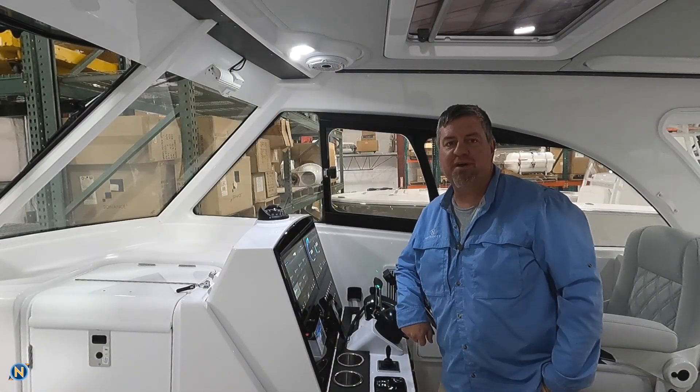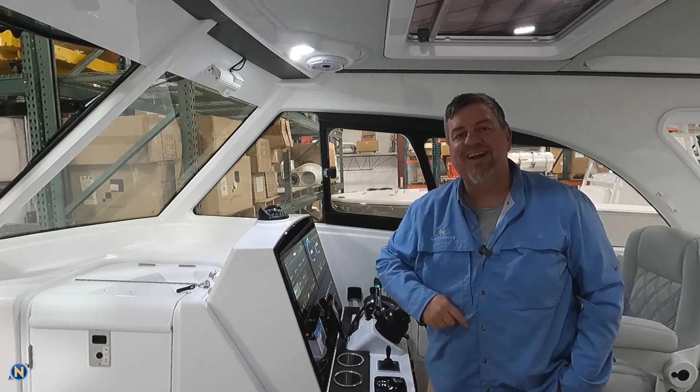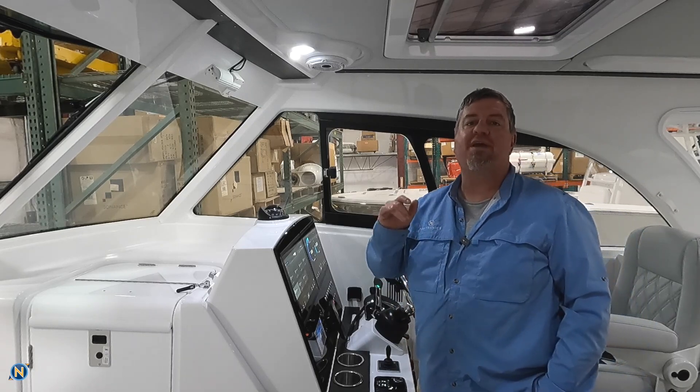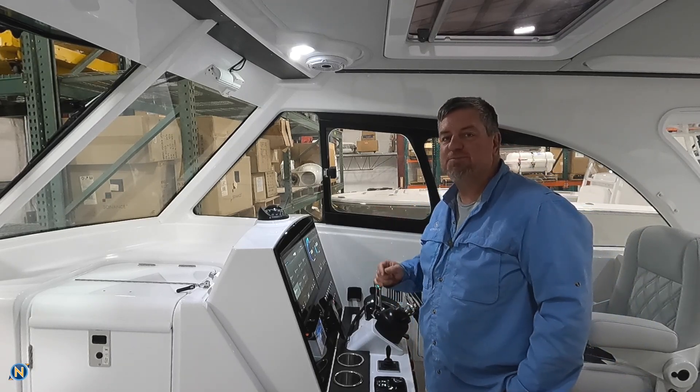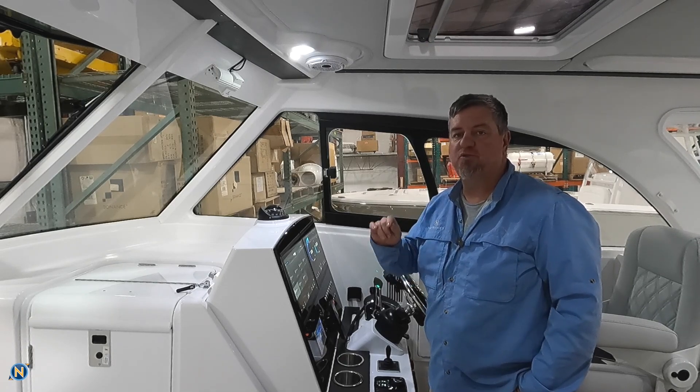Welcome back everybody to another episode of Sundays with Selly. As you guys can tell, we are not in the studio — we are out in the shop this week, and we are discussing the Vesper Cortex from Garmin and their latest software update.